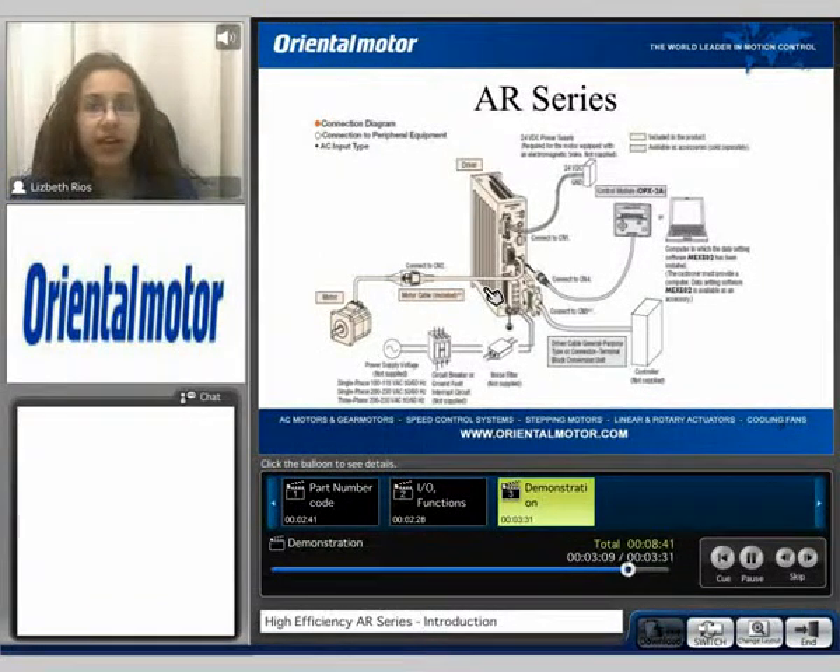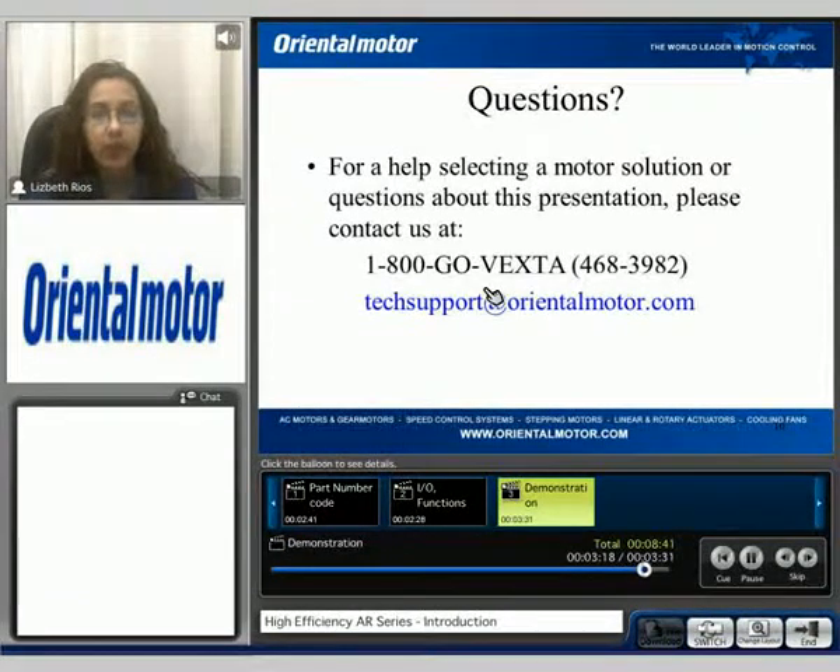For more information on the AR series, please continue to view our AR introduction and features video. If you have any questions, please feel free to contact us at 1-800-GOVEXTA or email us at techsupport@orientalmotor.com. My name is Liz, and thank you for watching the AR information video.